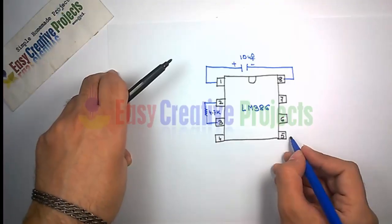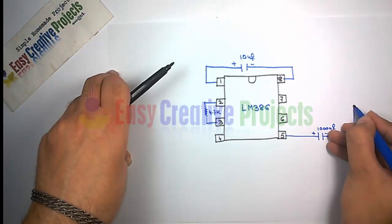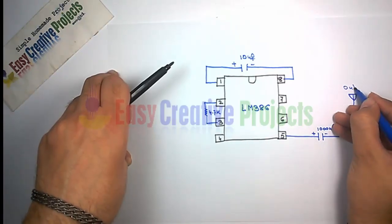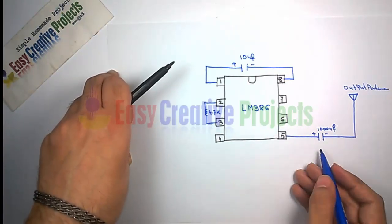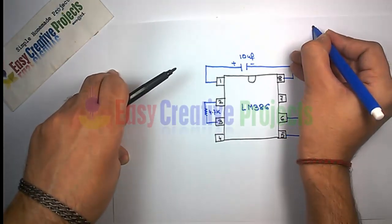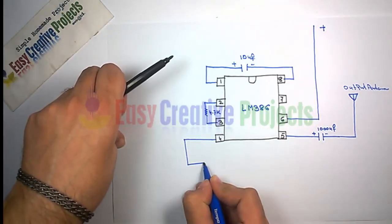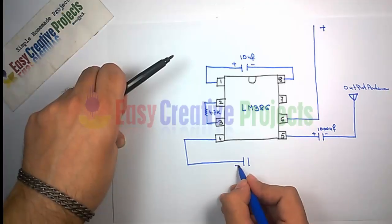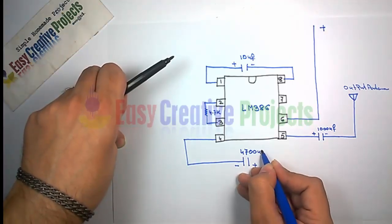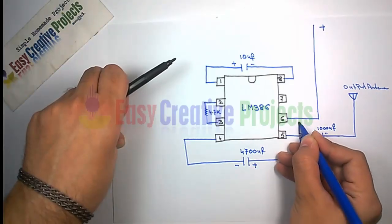Now connect the positive side of the 1000 microfarad capacitor with pin 5 and the negative side to the output antenna. Connect the positive wire of the battery to pin 6. Connect the negative side of the 4700 microfarad capacitor to pin 4 and the positive side to pin 6.